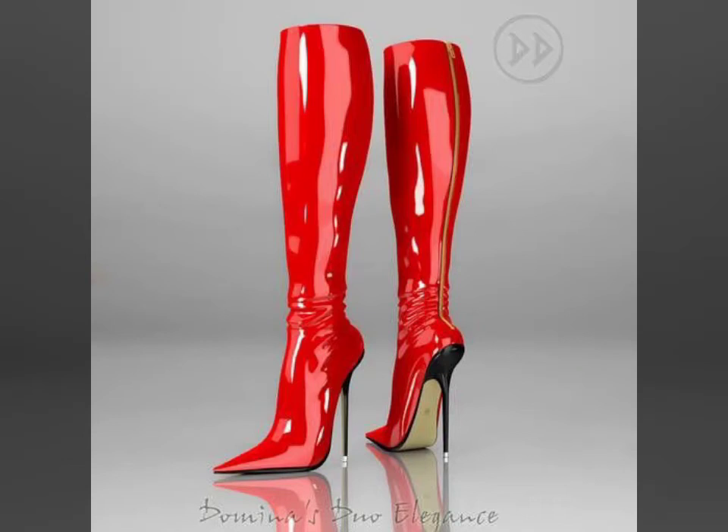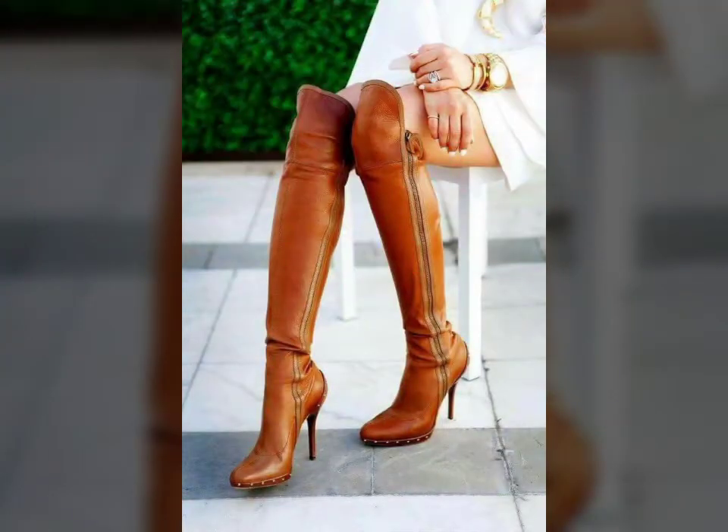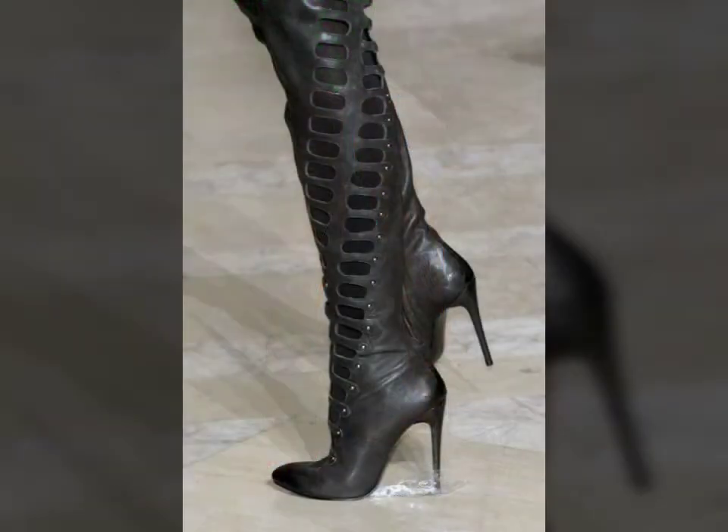Hello friends, welcome to my YouTube channel Fashion Spa. How are you friends? I hope you will be fine and doing well. Today I am going to share with you beautiful and stylish leather latex DIY longboards design ideas. These are very beautiful, stylish, and trendy.